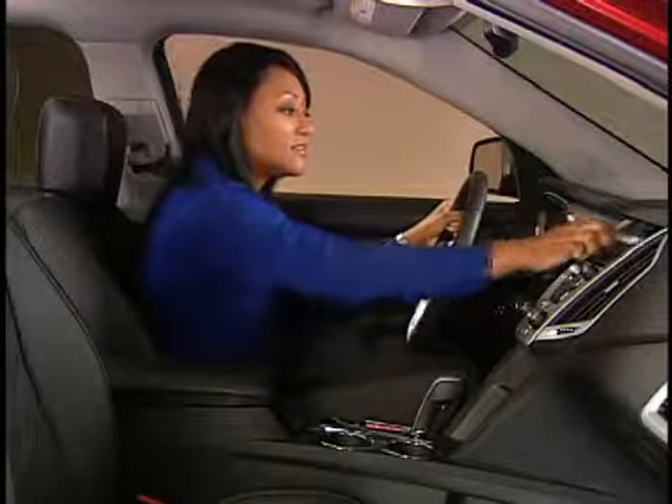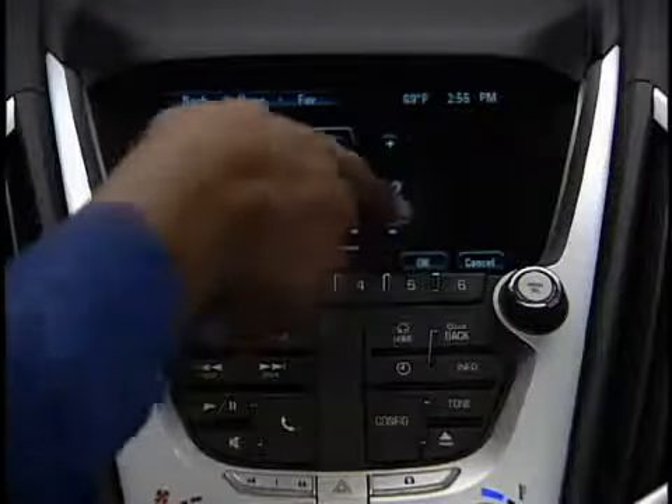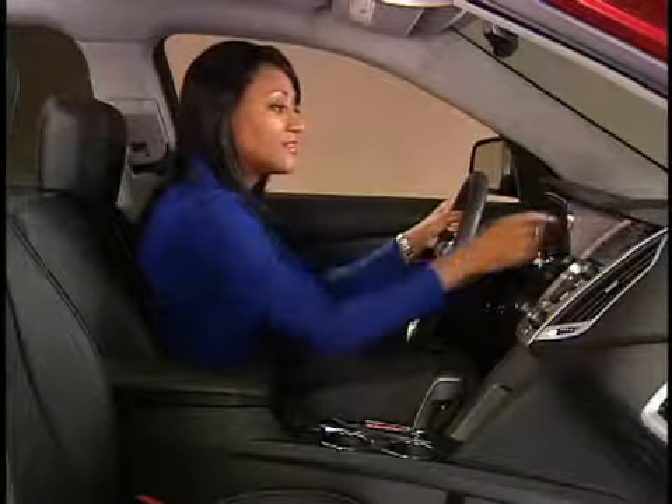Touch plus or minus to adjust year, month, and day. Then touch OK to set the date, or cancel to start over. Time is set in the same way.